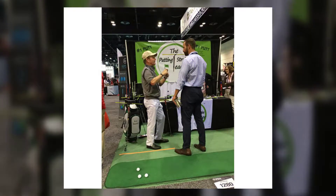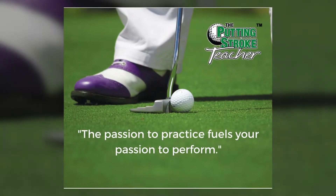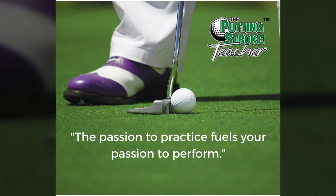The Putting Stroke Teacher is conveniently sized — it's like having your own personal putting coach in your golf bag. It is even endorsed by former PGA Tour player Larry Ranker. The perfect aim plus the perfect swing path means better putts.